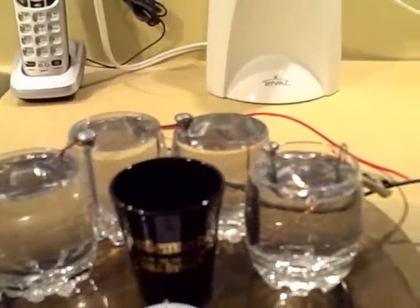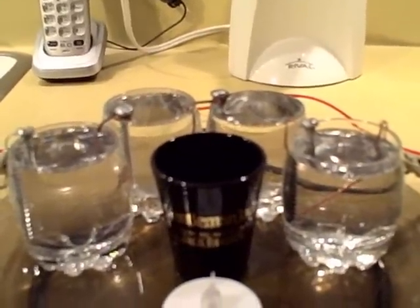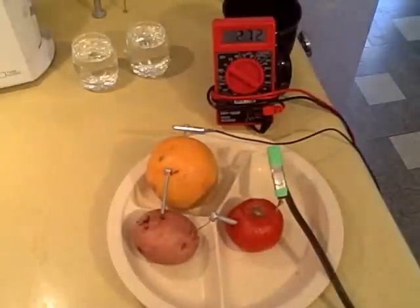Try it with different things — bleach, lemon juice, lime juice, tomato, orange. With all of them hooked in series, I'm getting 2.73 to 2.74 volts.